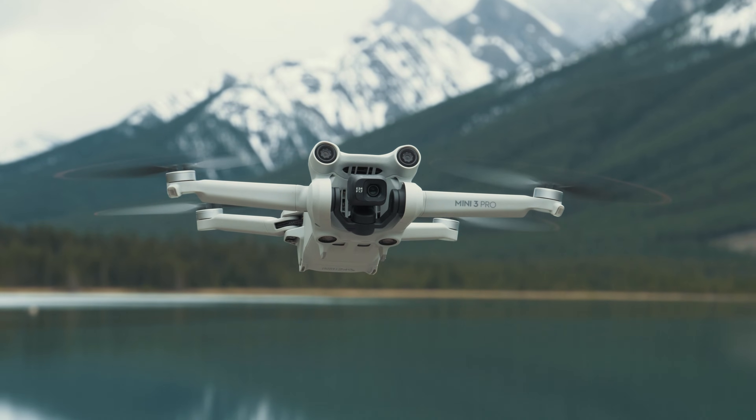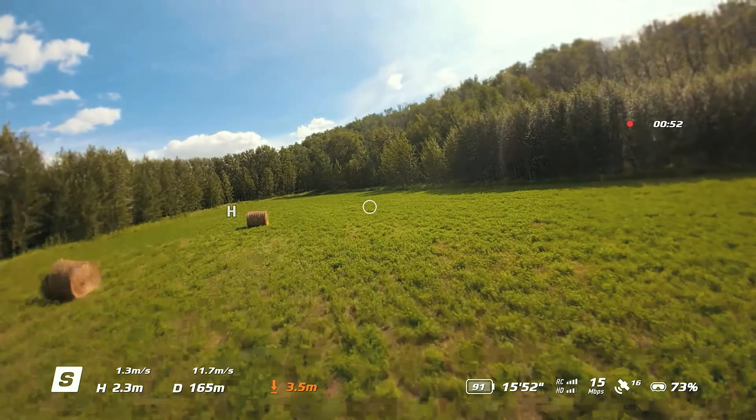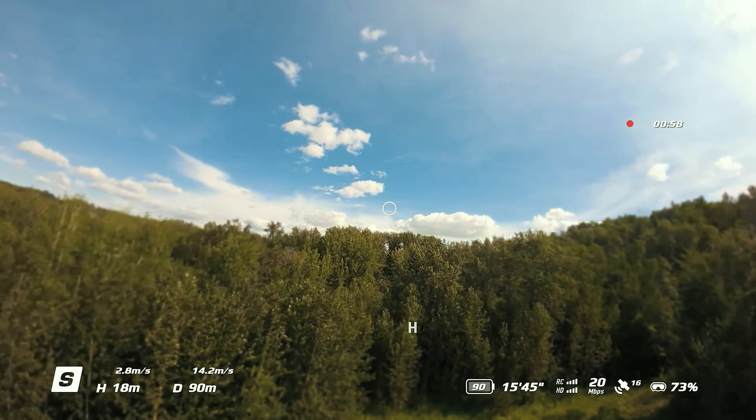Hey guys, this is Bola here. In April this year, DJI added Goggles 2 support to the Mini 3 Pro with a firmware update, unlocking FPV flights for the Mini 3 Pro. This allows aerial photography users to experience immersive flight without buying an extra avatar, enhancing their fun.